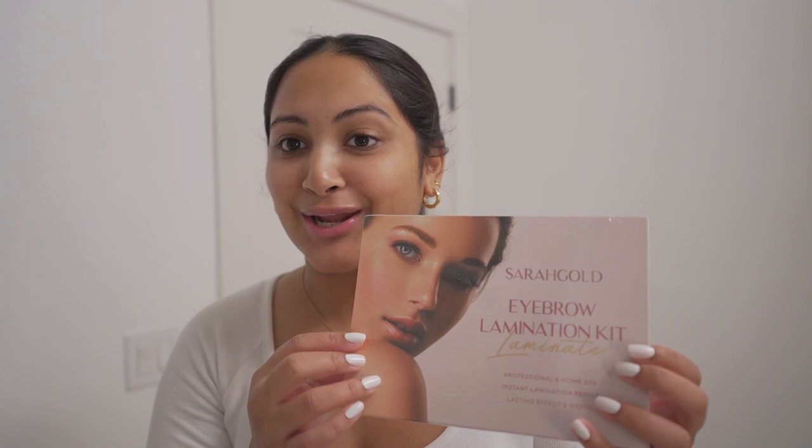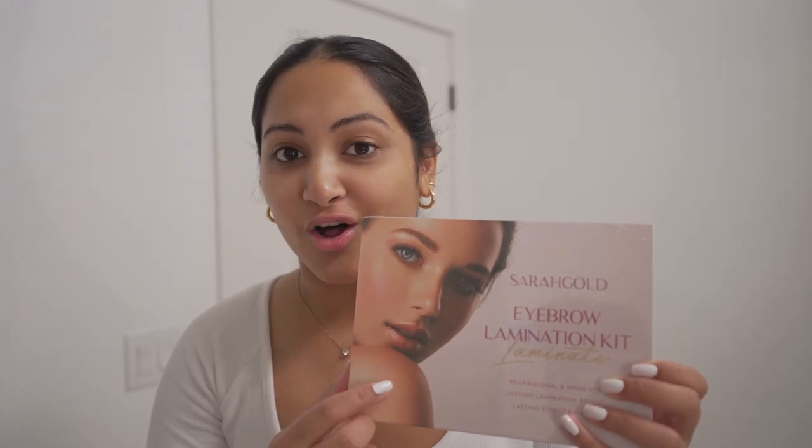Today I'm doing something a little bit nerve-wracking, and that is laminating my own brows. I bought this kit on Amazon for $26. I've gotten my brows professionally laminated once before and it was almost a little over $100, and I loved the look. They said it would last six to eight weeks and it definitely lasted the whole time.